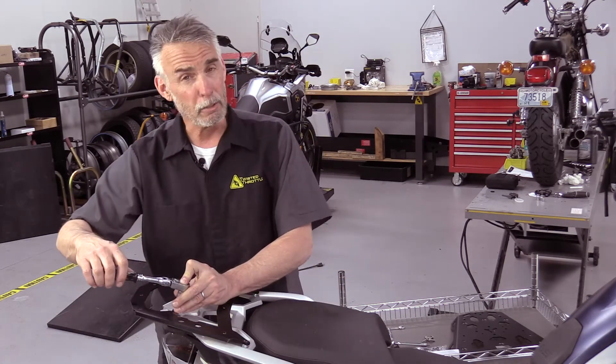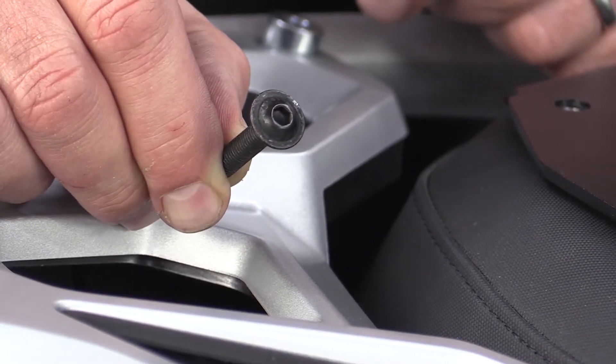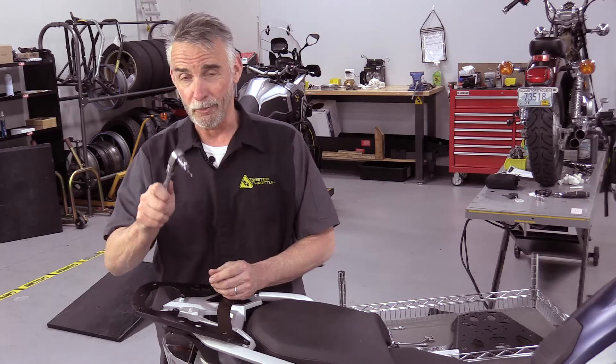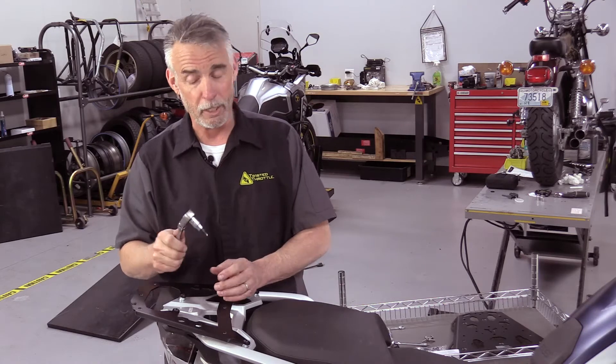One more thing about these button head screws: you've got to be a little bit careful. Because they're low profile, the hex depth is actually fairly shallow. If you get your tool slightly off and start to torque it, you'll definitely round it out. These are the fasteners you need to take your time with and be careful.